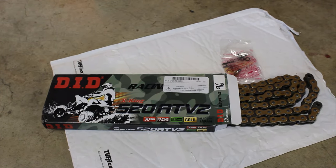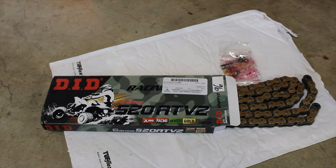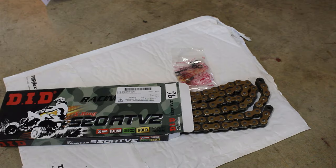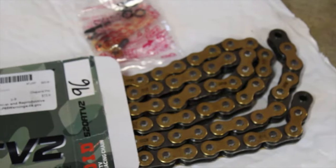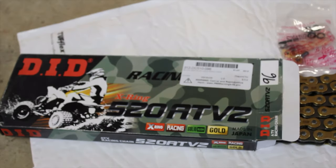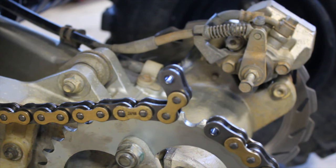The stock chain length on a 400X is usually 94 links — that depends on whether you're running a stock swing arm and everything. If you get different sprockets or a different swing arm it might change. For my chain I got a DID X-ring chain — it has a coating on the outside to help prevent rust. I got the 96-link version because it was cheaper than 94, so I'm going to have to take two links off.